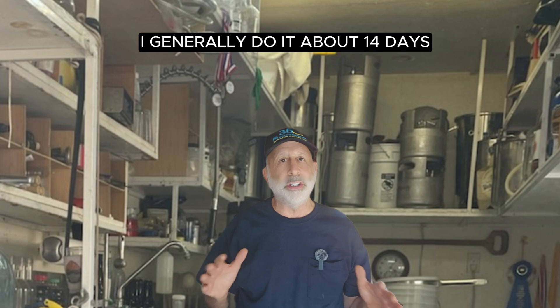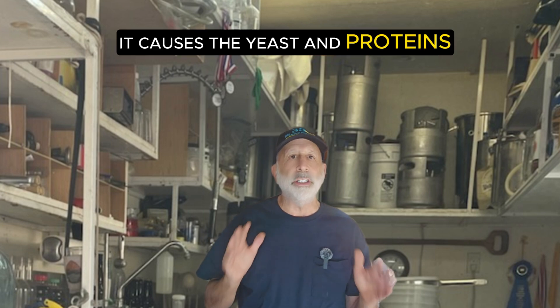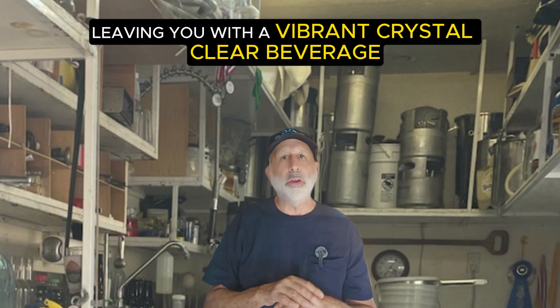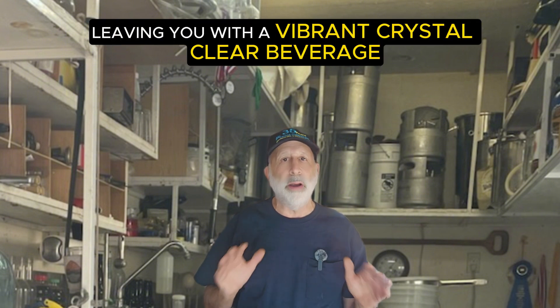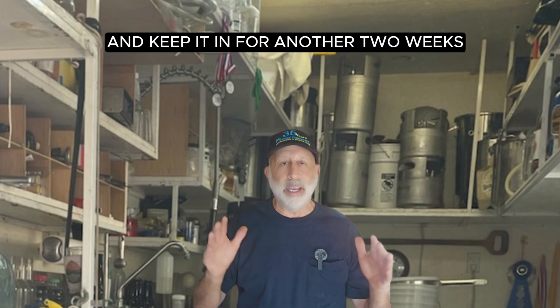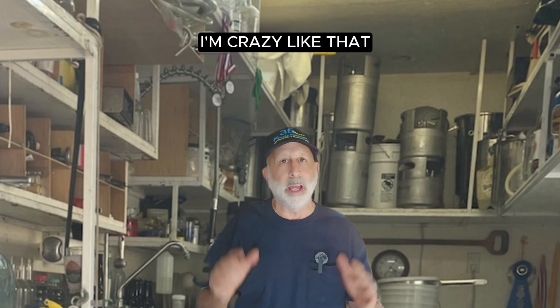I generally do it about 14 days. It causes the yeast, proteins, and other particles to settle to the bottom, leaving you with a vibrant, crystal-clear beverage. I usually rack out after that time and do it again, keeping it in for another two weeks — I'm crazy like that.